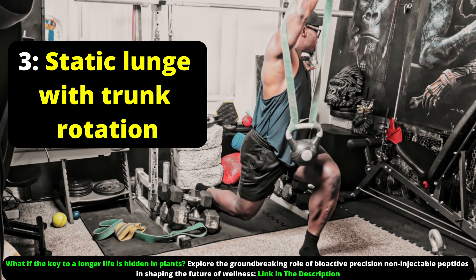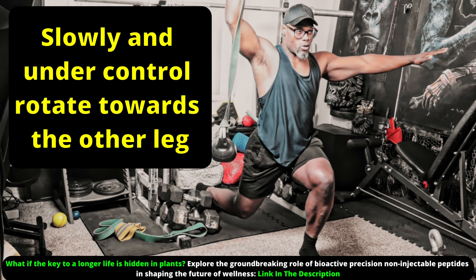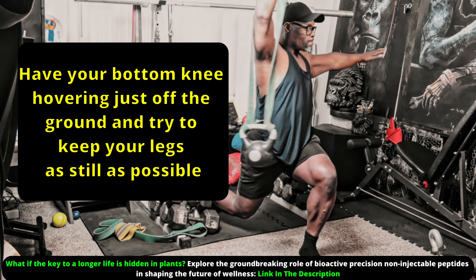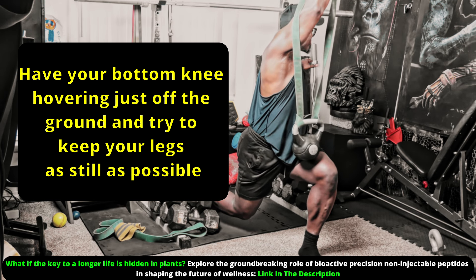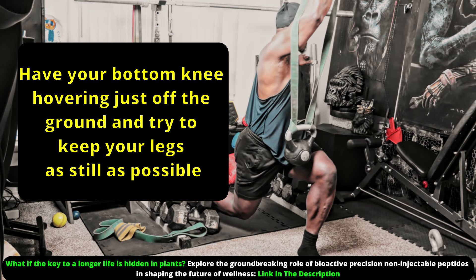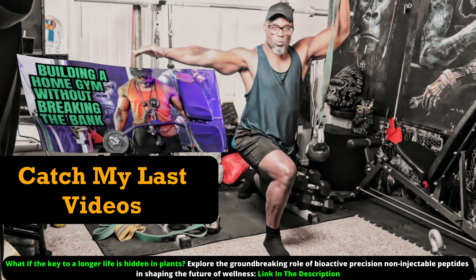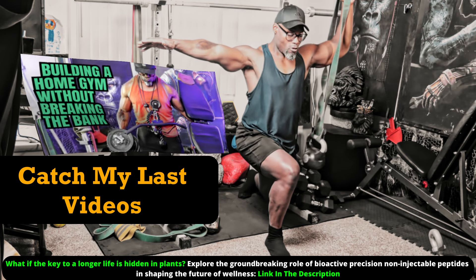For our last variation, we replace the march with a static lunge with a trunk rotation. You'll have a kettlebell or dumbbell hanging off a heavy band on one side — the same side that your knee is facing the ground — with a straight arm overhead. The idea is to slowly and under control rotate towards the other leg. I can't think of a major muscle group that isn't being torched here. Have your bottom knee just hovering off the ground and try to keep your legs as still as possible. If you can manage eight to ten reps on each side, you are an official badass.